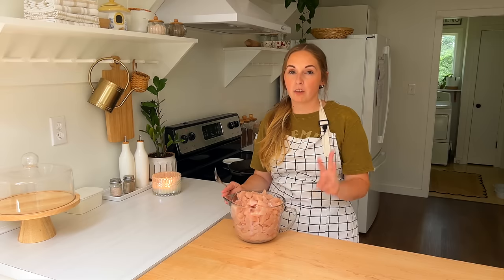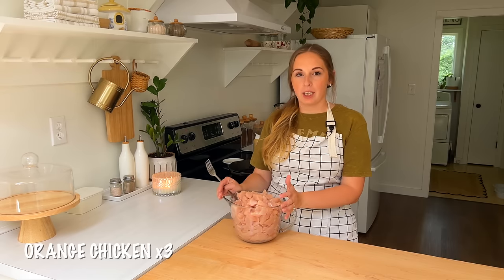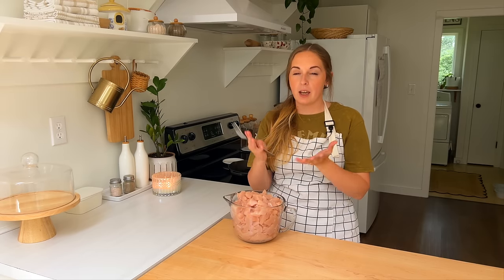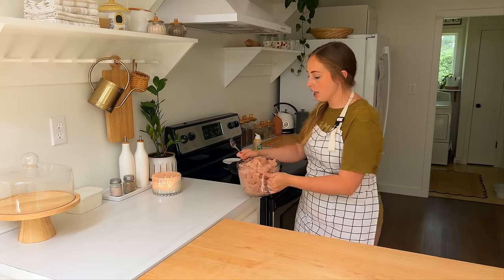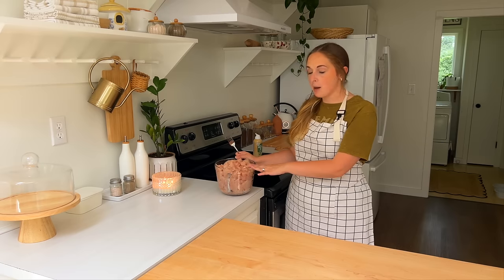We're going to get three of these put into the freezer, and that is some orange chicken. The way this recipe is done, they actually cook the chicken beforehand and make the sauce, and then freeze them in separate bags so that you get more of a saucy chicken — it's not absorbed into the chicken when you cook it.